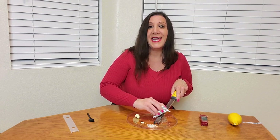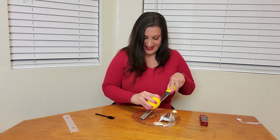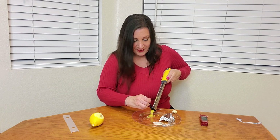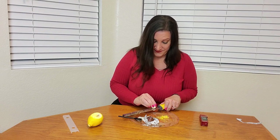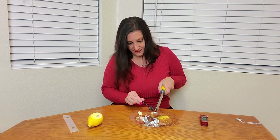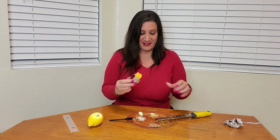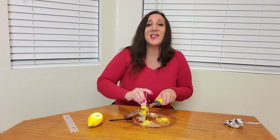This is perfect for desserts and pastries as well. It's also perfect for lemon zest — we just picked these lemons from our garden. You can use the brush to clean off the back. And it can even do garlic, cheese, coconut, ginger, and so many more items, and it does it so finely too.